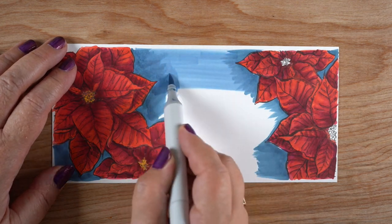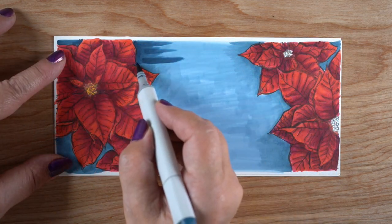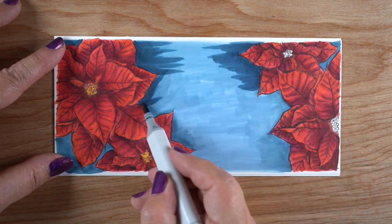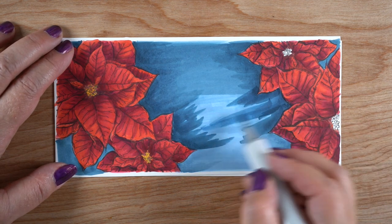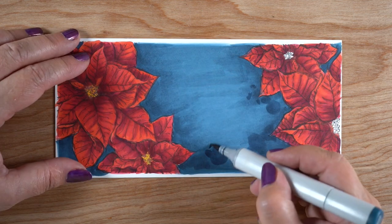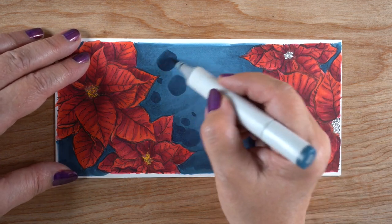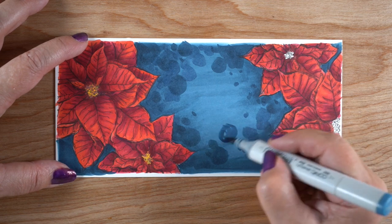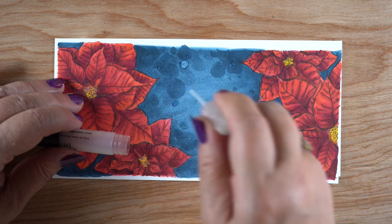I had this idea to do some faux watercolor — making Copic marker look like watercolor. I was going to put down a whole bunch of dark blues from the B9 family, with dark color right around the flowers merging toward lighter in the center. It takes lots of layering to get the color to go from dark around the edges to a medium color in the middle. I wasn't worried about the blending being perfect because I was going to put in faux water droplets — almost like paint blooms — using B99, B97, and B95 to make little dots.